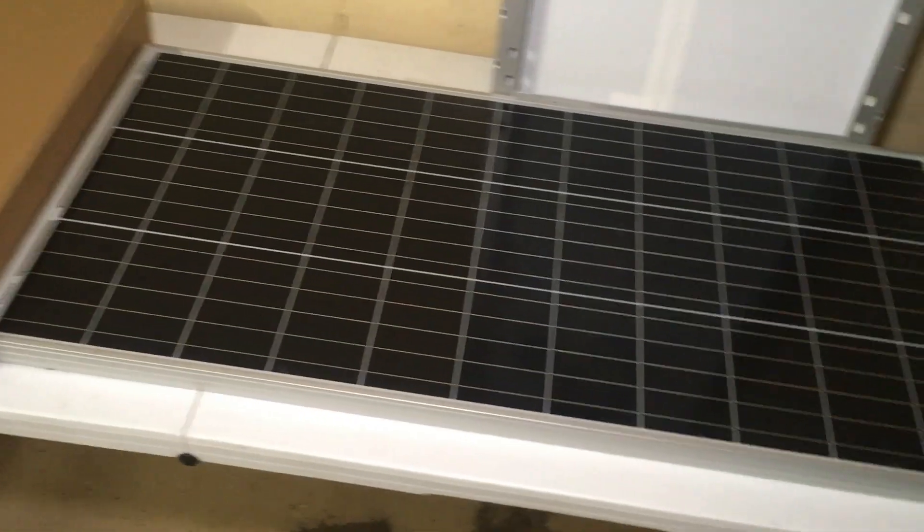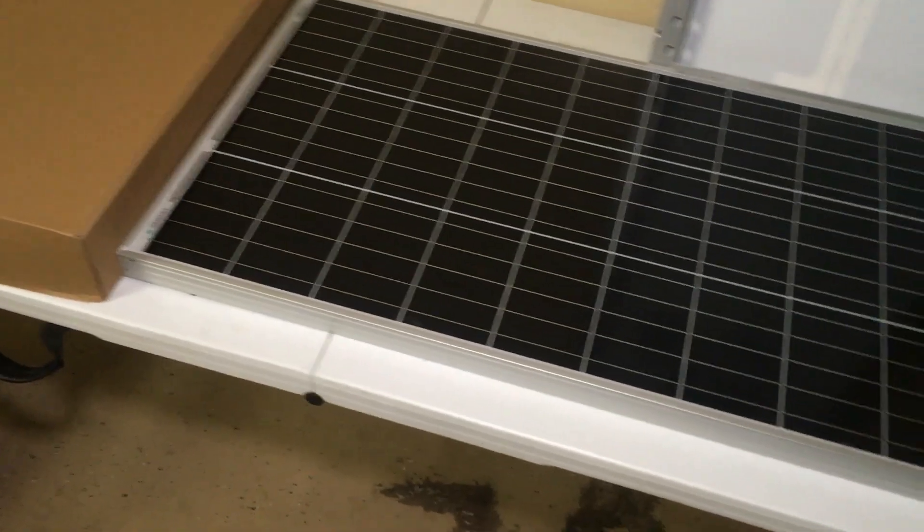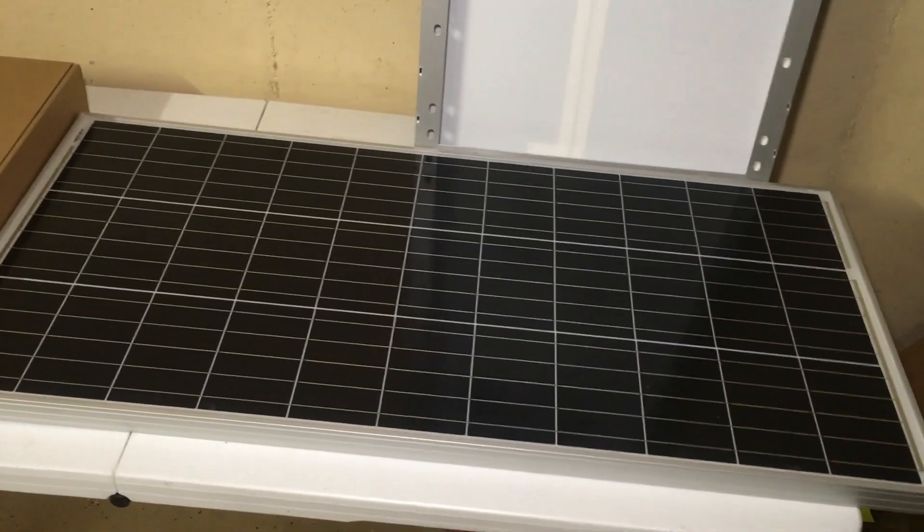The panel itself is really not that big — maybe three feet or so. They're light. That's a standard folding picnic table for reference — the panels are really not that big. You get four of them, and they also send you a little goodie box full of accessories.